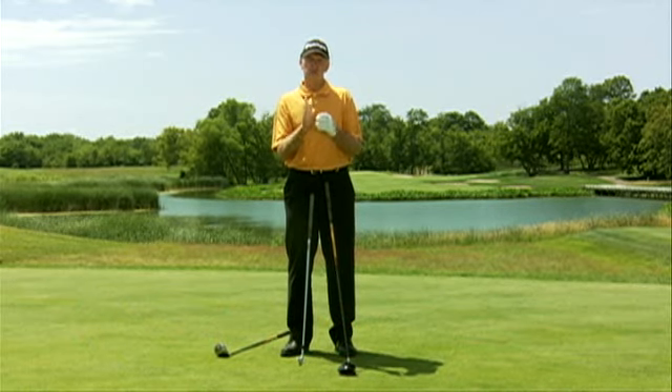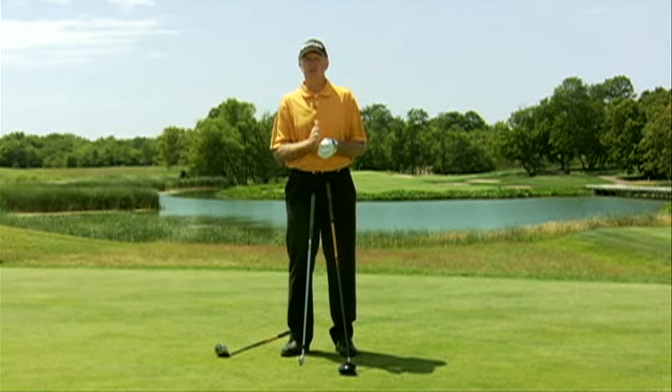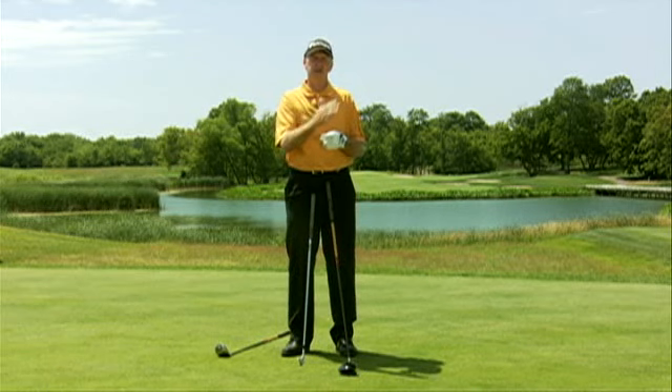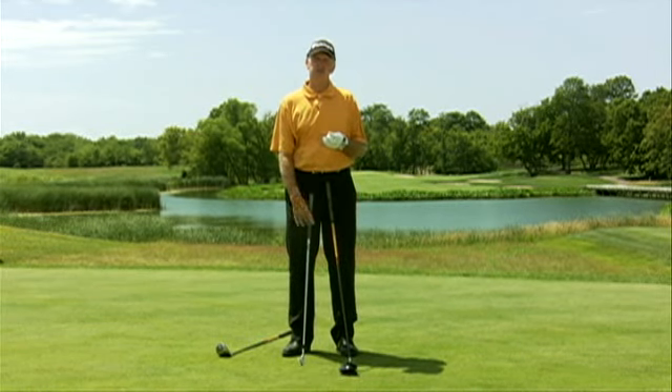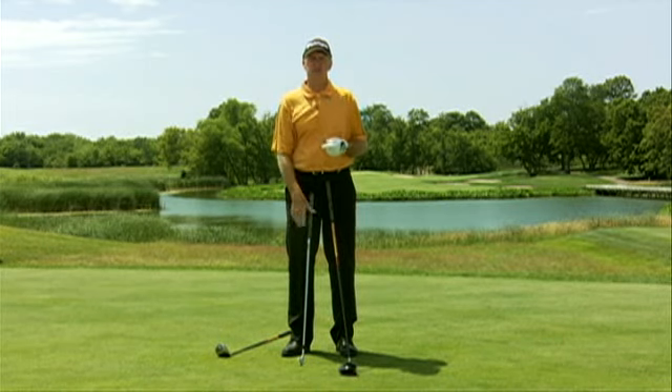So I'm going to show you how the ball reacts to the face of the club, and then I'm going to show you how the path of your swing into the ball would dictate how you set up to play a golf hole. The first thing you need to understand is what makes a golf ball go straight — it's the amount of backspin that's created at impact.